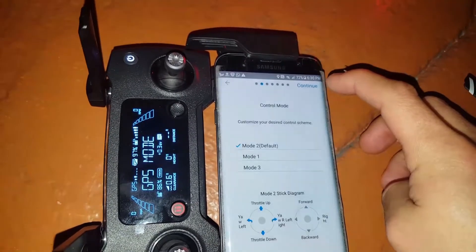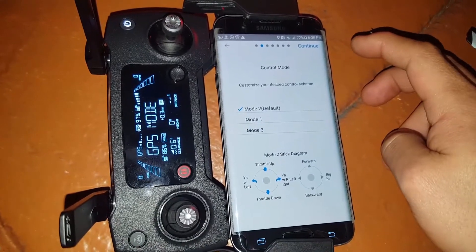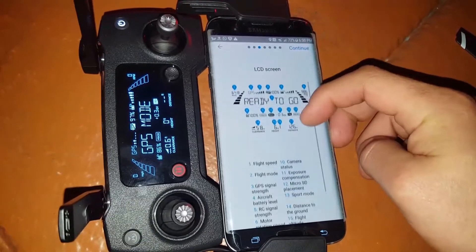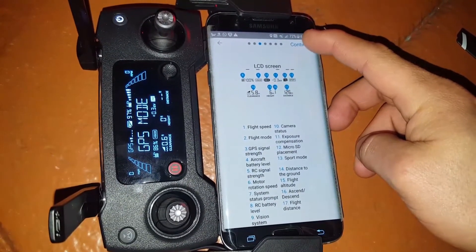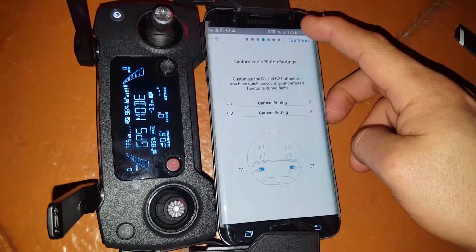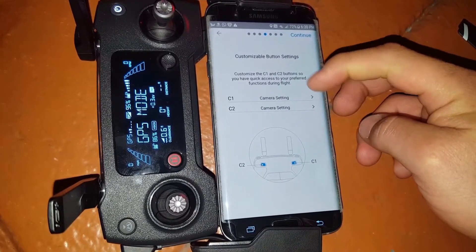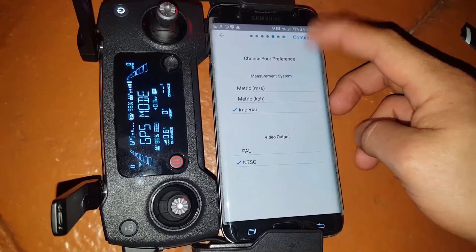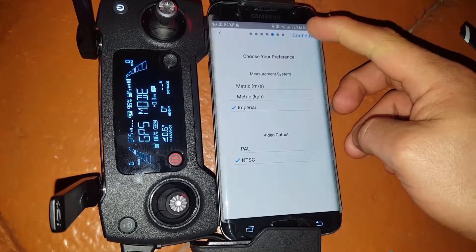Continue — let's try Model 2 as a default. All the instructions are right there. It will make sure the GPS signal is good. Now it's asking to confirm the actual account. The camera series is very important. Continue through the metrics and the video output settings.